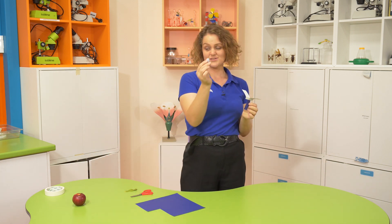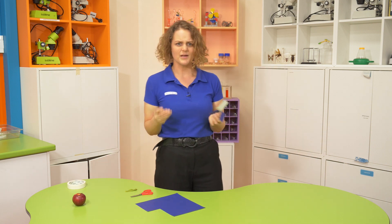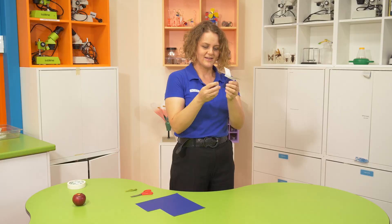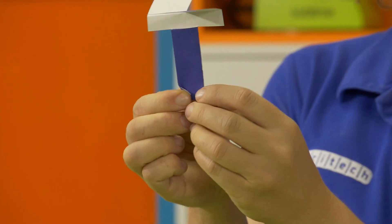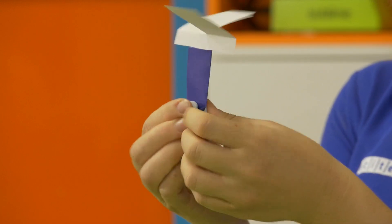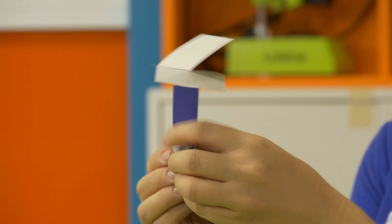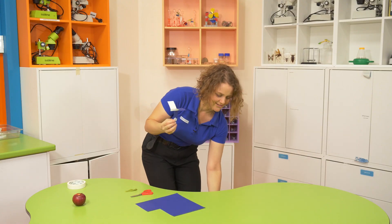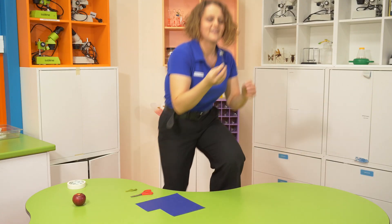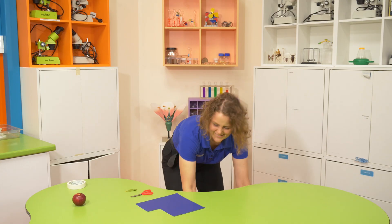I'm going to use some blue tack, but you could also use masking tape or any other kind of tape — maybe even a paper clip. We want to put our blue tack right on the bottom like our seed. And then we're going to test it out again. Ready, set, go! So it spins much faster this time. Isn't that interesting?